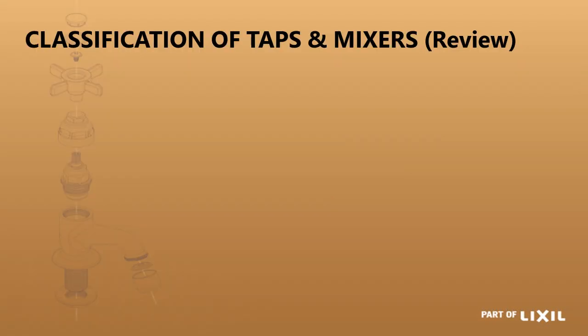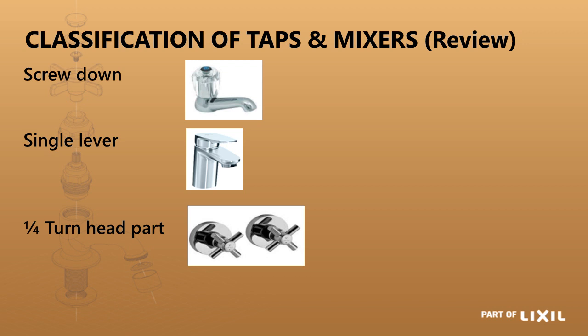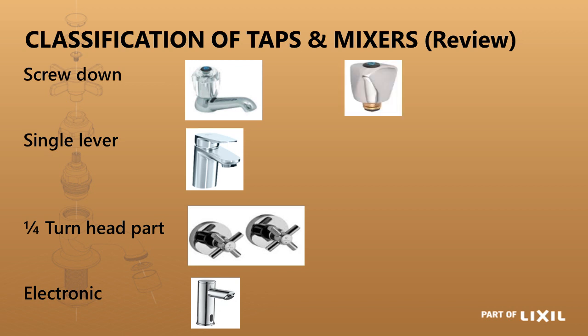To start off, the first types you have are screw down taps, single lever mixers, quarter turn head parts, and electronic taps. With screw down taps, that mechanism is the one you have to turn repeatedly to open or close the tap completely. With a single lever, you have one lever that works on a cartridge that regulates your flow and the blend of water.